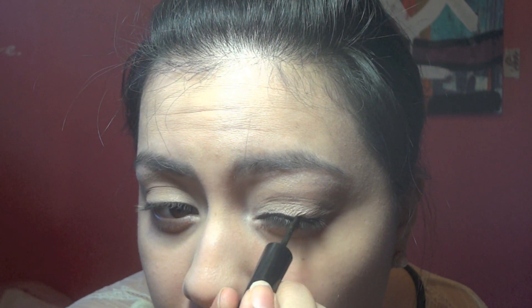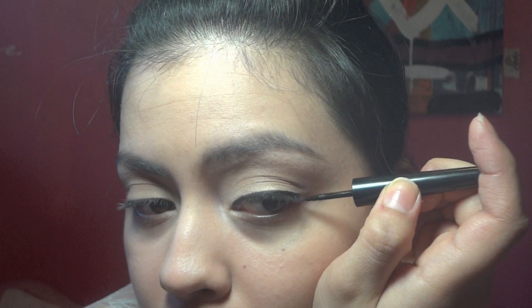Now we are ready for eyeliner. I usually start in the middle of the eye. For this look I do want a really intense one, so I'm really going to extend out. All I do is I follow the natural curve of my eye, line it up with the bottom, and just draw a line there.